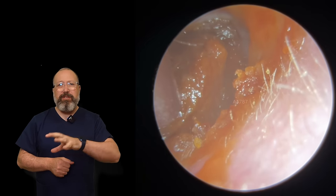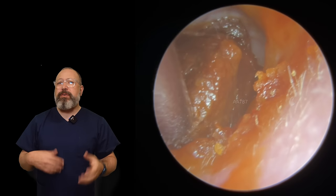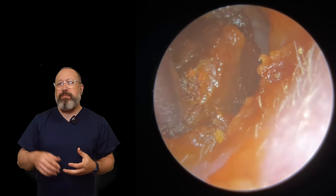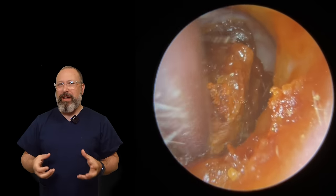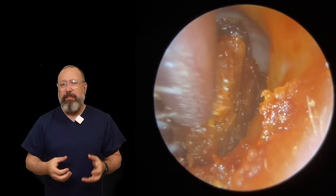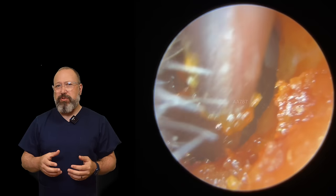Right at the entrance to this canal we've got a very soft, mushy type of wax around the outside edge. Usually this is because the patient has used some softening drops, but in this case there is a lot of wet, mushier wax that's gone all the way down to the eardrum, so not the easiest of removals to do.